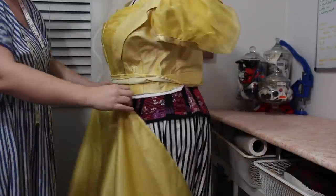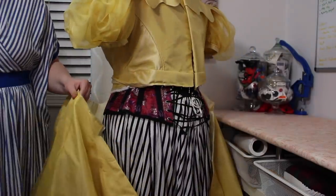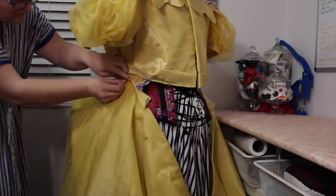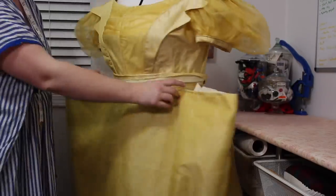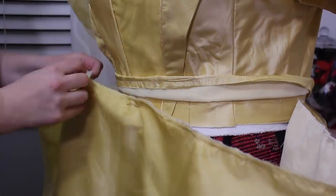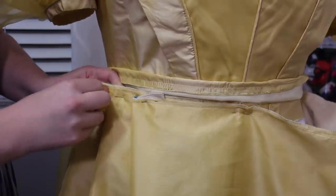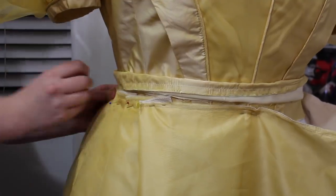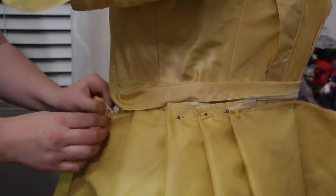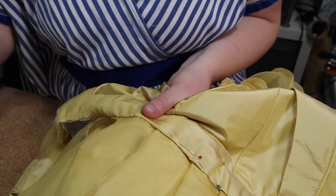After much debating I decided to go ahead and attach the skirt to the bodice before adding the triangle ruffles, because I was really unsure of what the finished hem length would be. To pin the skirt to the bodice I matched up the center front and side seams of the skirt and then pleated the fabric in between in place. Using an appliqué stitch I hand-sewed the waistband to the skirt.